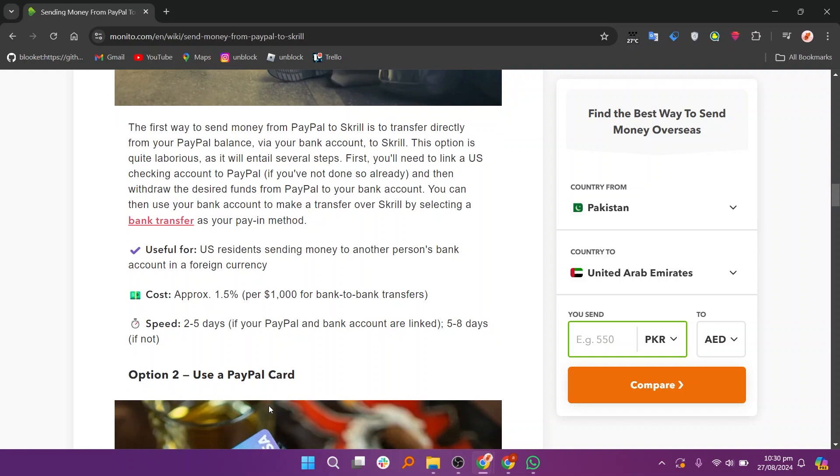First, you'll need to link a US checking account to PayPal, if you haven't done so already, and then withdraw the desired funds from your PayPal to your bank account. You can then use your bank account to make a transfer over Skrill by selecting a bank transfer as your pay-in method.